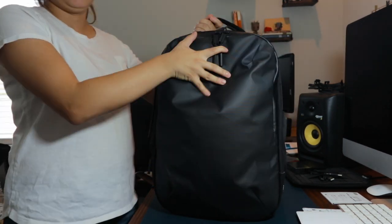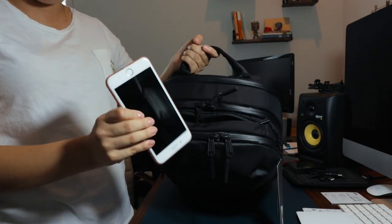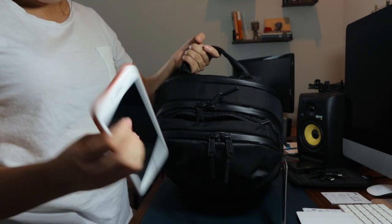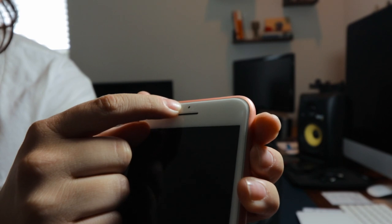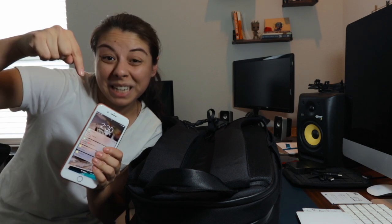Moving on to the top quick access pocket — here's my cell phone, I'm rocking the iPhone 8 Plus in gold or rose gold with a Peel case and the Peel edge-to-edge screen protector. However, I don't like it. I haven't dropped it this time — this is my second edge-to-edge screen protector — and I've noticed a crack here, a fine line crack here, and this newest one right here. I promise you I haven't dropped this phone, so I'm really disappointed.